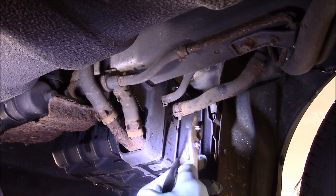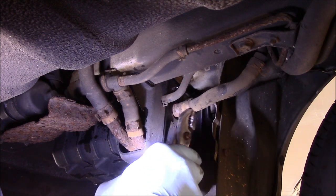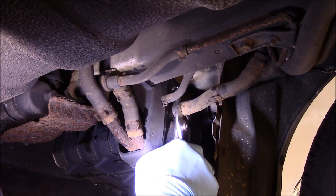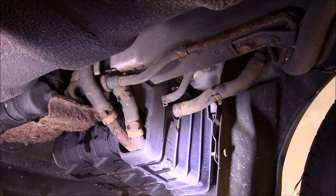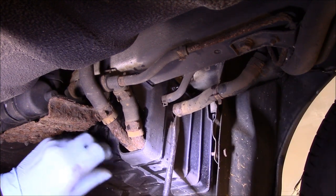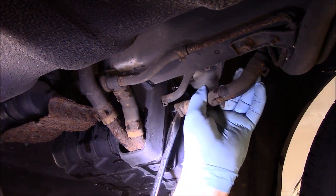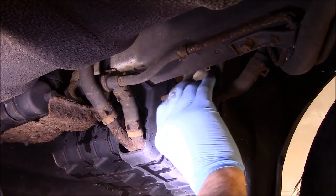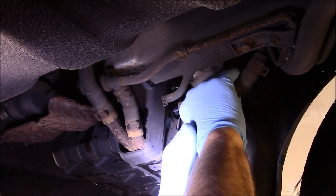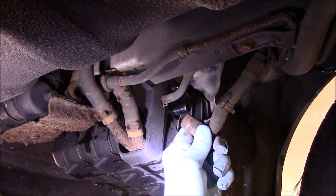So the first thing we're going to do is get in here with a pair of pliers and take this little clamp off. You want to be real careful because this stuff starts breaking and you really don't want to start changing stuff if you don't have to. Just get in here with a pair of pliers, give it a little twist, and you'll see it move — it just twisted a little bit. Then we're getting in here with a little screwdriver and we're going to pry that hose out just a little bit. Be careful, you don't want to break it.